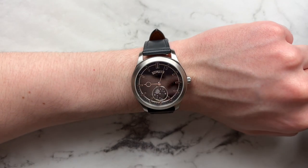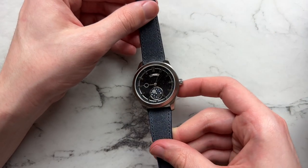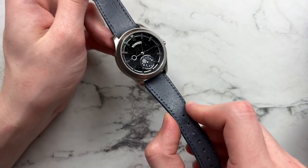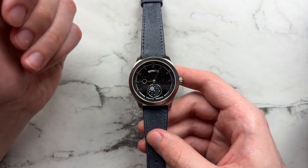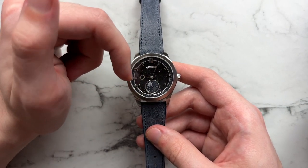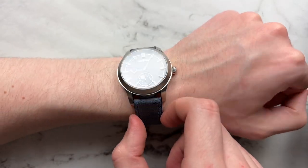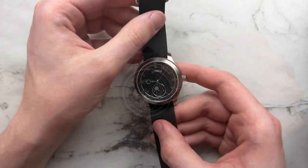Staying with the blue theme, adding something a little thicker: this strap is from Vario, really good quality and really comfortable. The distressed leather feel adds something to the watch without making it too dressy. The color ties in with the seconds hand and the 24-hour disc. This is actually the strap I wore this watch on most — a really good combo, and the thickness of the strap helps offset the thickness of the watch a little bit.